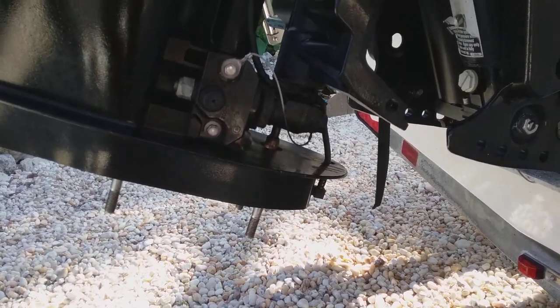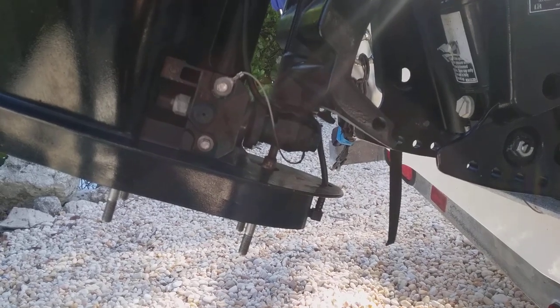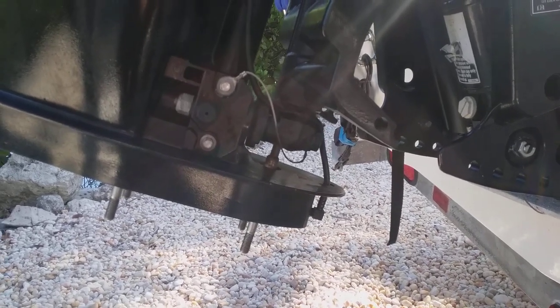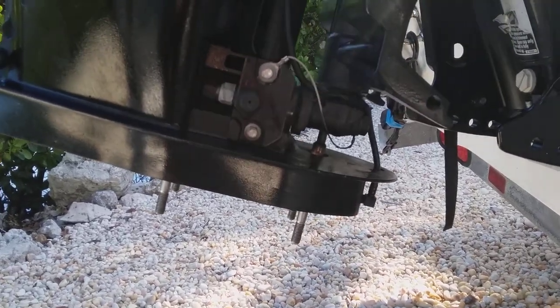Hey guys, this is my little public service announcement for Mercury four-cylinder, four-stroke outboard, and it's common on many, many Mercuries of all sorts. This is a 2011, not that old for this problem.